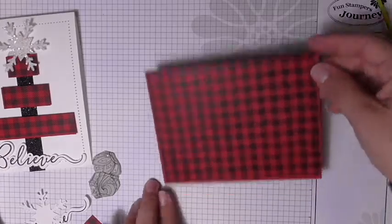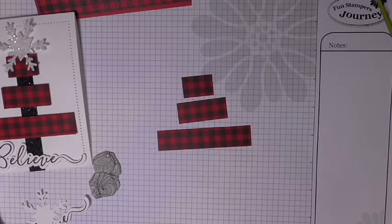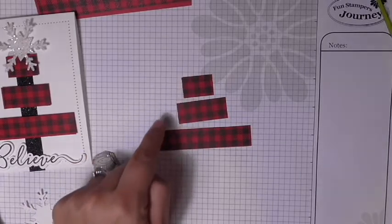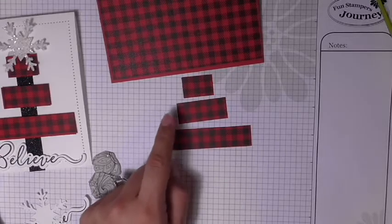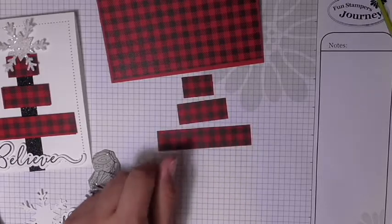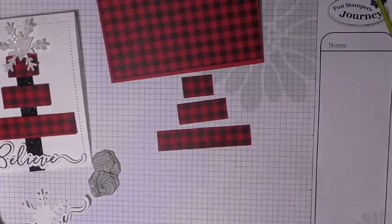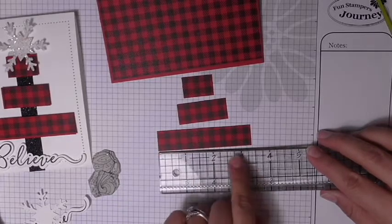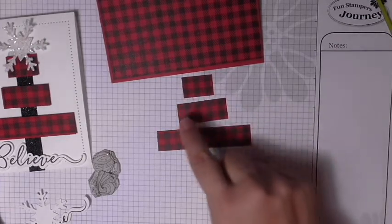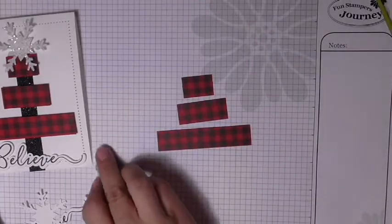I've done four cards using this, and my inspiration was: I've got this piece, how can I use as much of it as possible to create a card? One idea was to cut three little pieces and make them into a Christmas tree. The width of all pieces is three-quarters of an inch. The smallest is one and one-eighth inches long; the medium one is one and three-quarters long; and the longest is three and three-eighths inches long. Width is three-quarters on all of them.